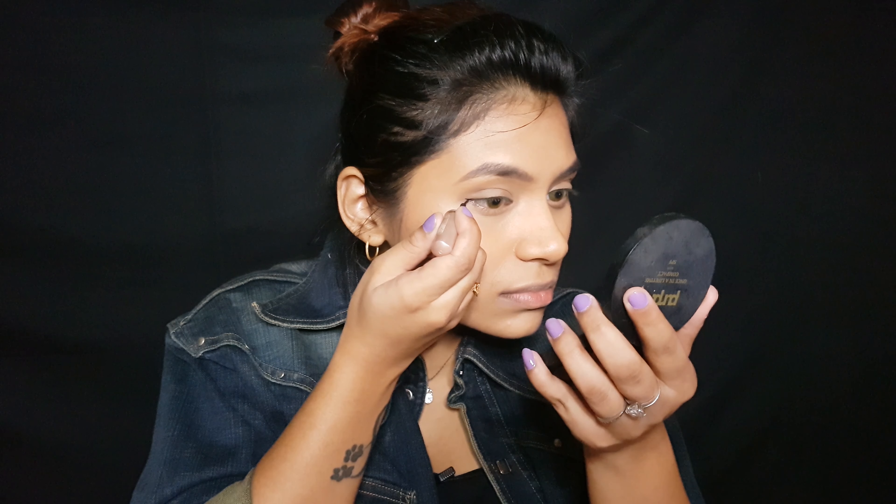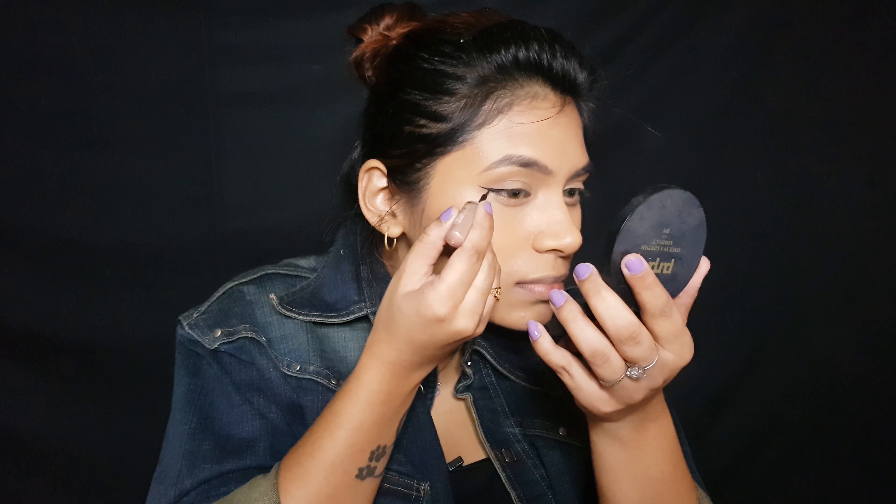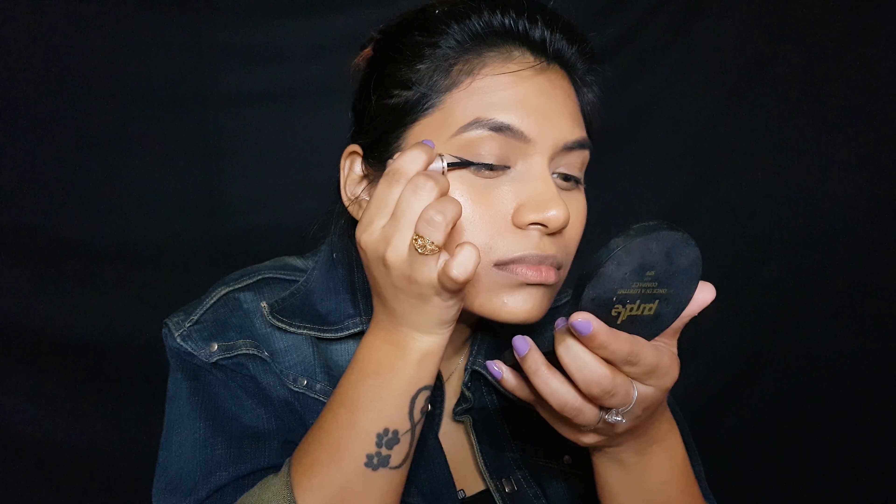For eyeliner I'm going to go in with the Lakme Insta Eyeliner. This is a very affordable eyeliner — it's like a basic liquid eyeliner. You can go in with gel but I'm going to use liquid because I want thinner lines. First I'm going to create a basic wing. Try to get the thinnest lines first because you can always build up later on.